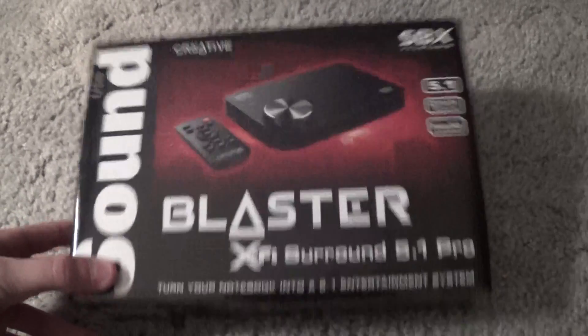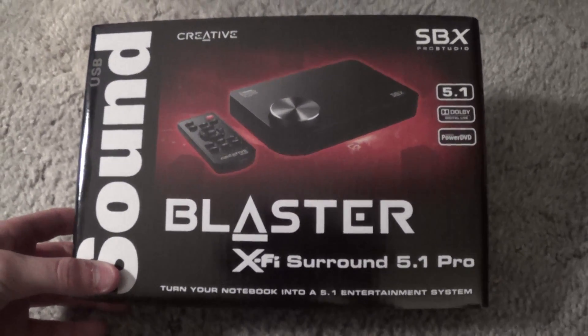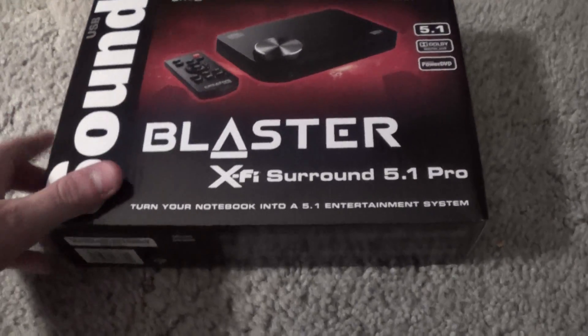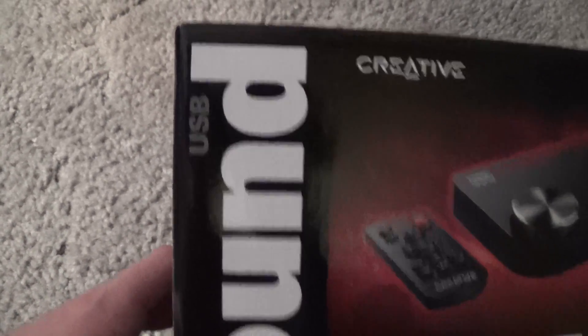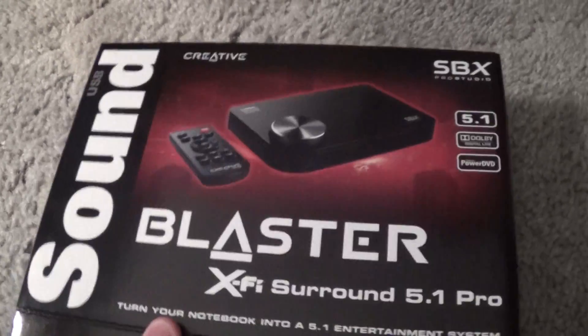I've already unboxed it, of course, but I will show you guys all inside of the box. It says, turn your notebook into a 5.1 surround sound entertainment system. So as you can see, it is USB connected. And from the box, this thing does look pretty doggone sleek.